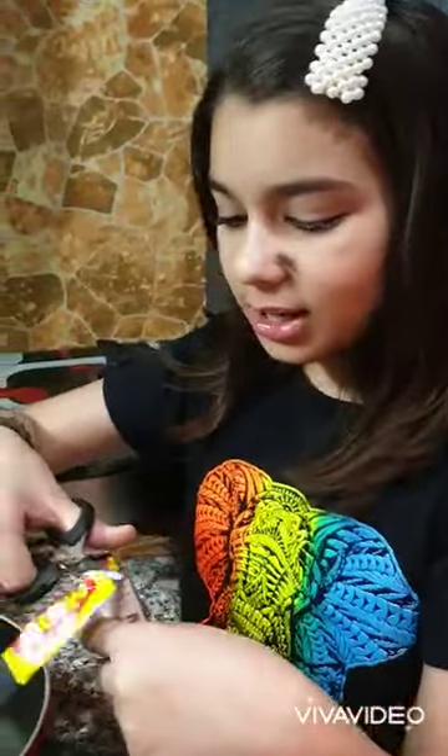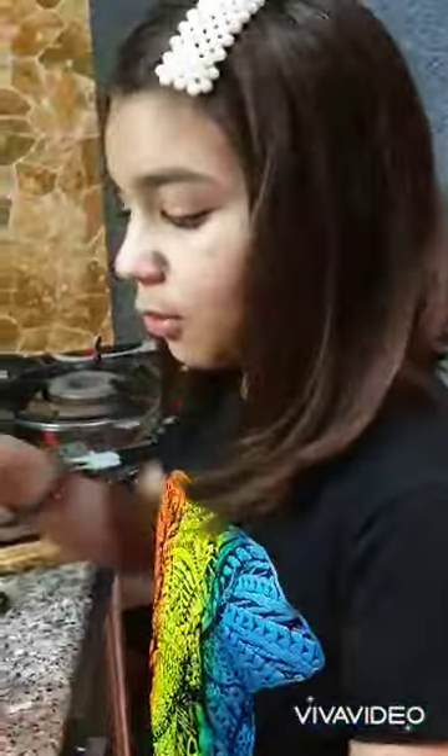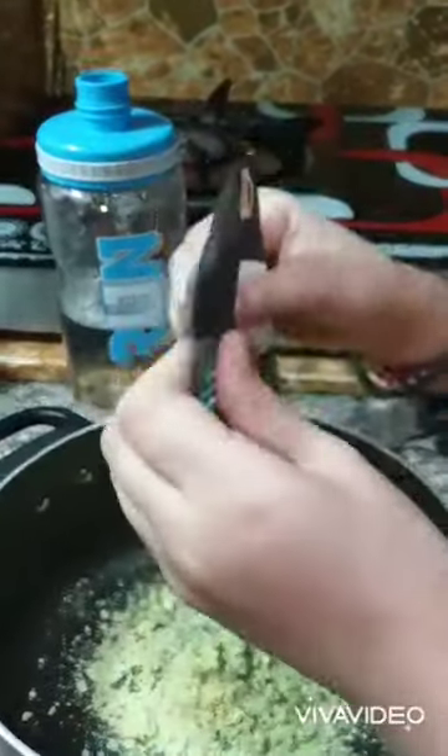Ramadan Mubarak guys! Today we are making some broccoli soup, so let's begin. This is a quick broccoli soup for iftar in Ramadan. We're gonna pour — yeah, like a full amount of this. Oh, there are some chunks.